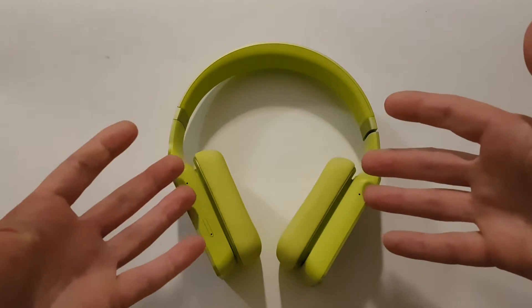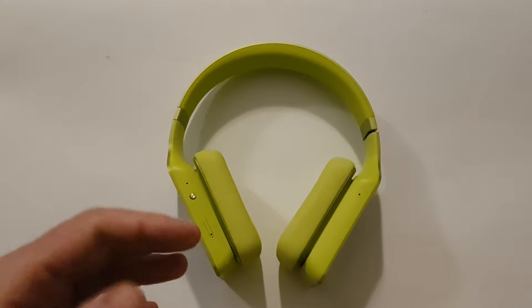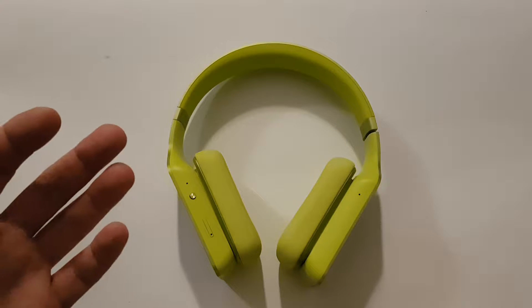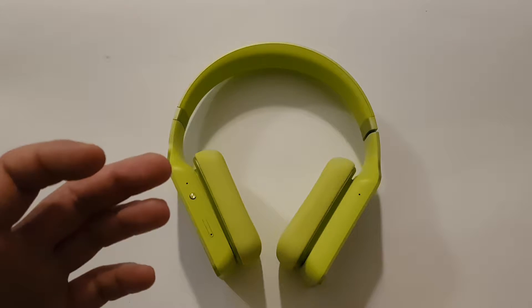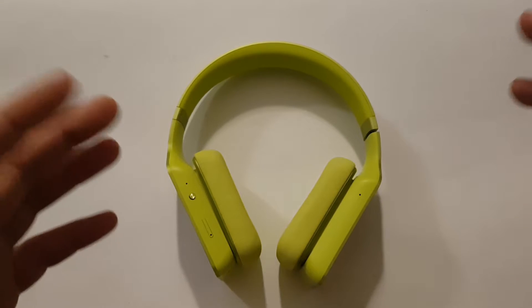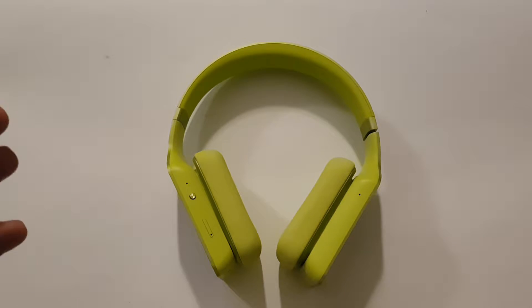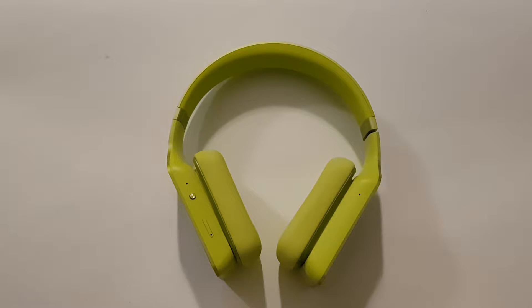Actually, these are the first smart headphones in the world I believe, because they are completely hands-free. You don't need to have a smartphone or any similar device because they are completely standalone. But if you have a smartphone, you can use them together. You can enjoy jogging, traveling, or commuting to work and listen to music at the same time.